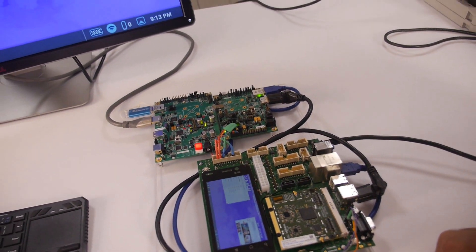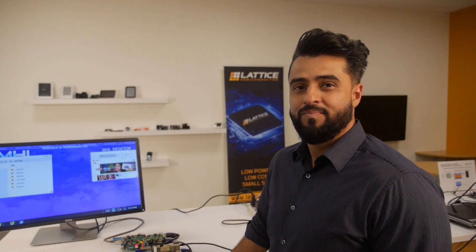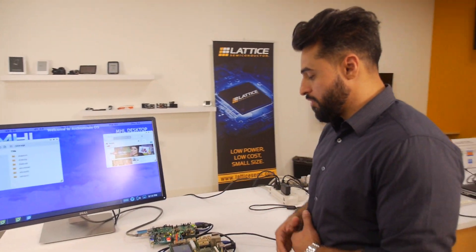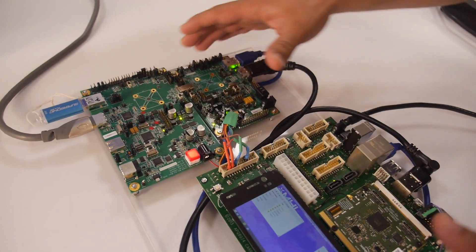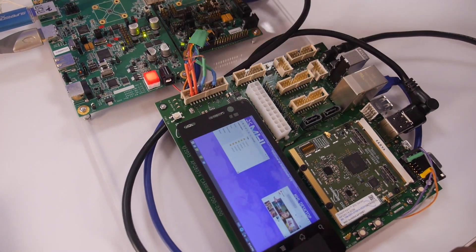Future smartphones could have that kind of data over USB Type-C. That is correct. We're trying to mimic a future smartphone. This box as well as this board would eventually be inside your phone, so all you would see is the screen and the connector.